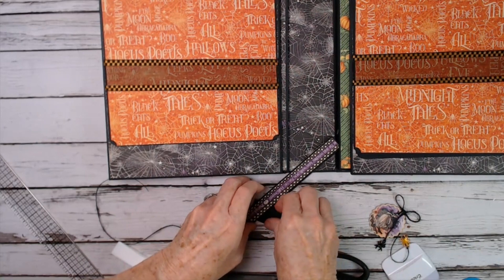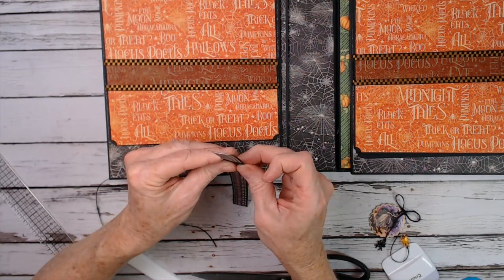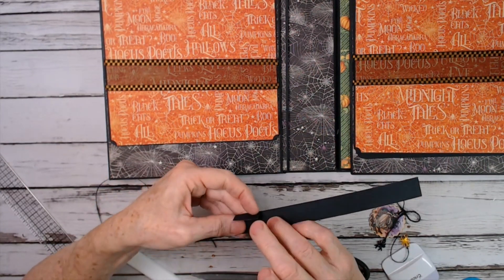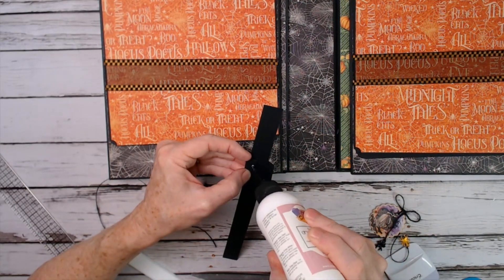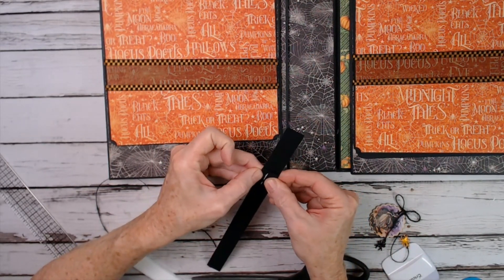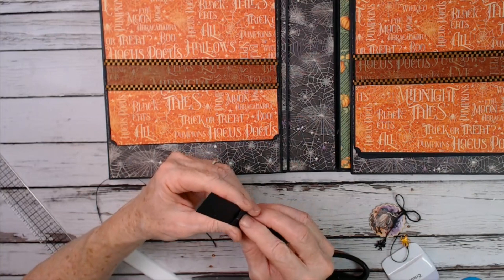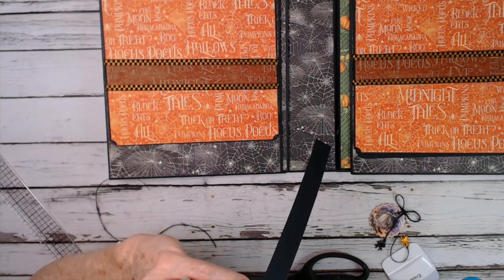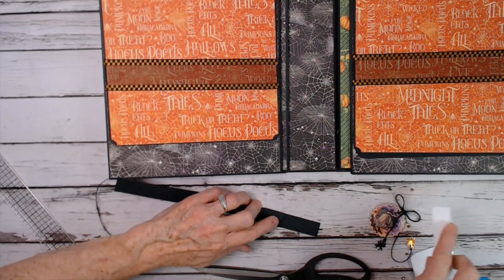Now take the longest piece and fold it around the other piece you made — just kind of crease it. Where it overlaps — it should overlap just a little — put a little bit of glue on that one side edge and join them together. Wipe off any excess glue and hold them down. You want to make sure that this piece slides up and down. Hold it down on the back and let the glue grab, then burnish it.